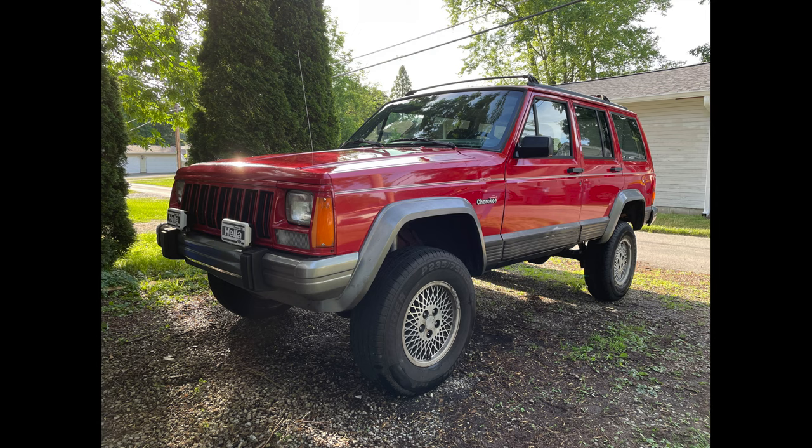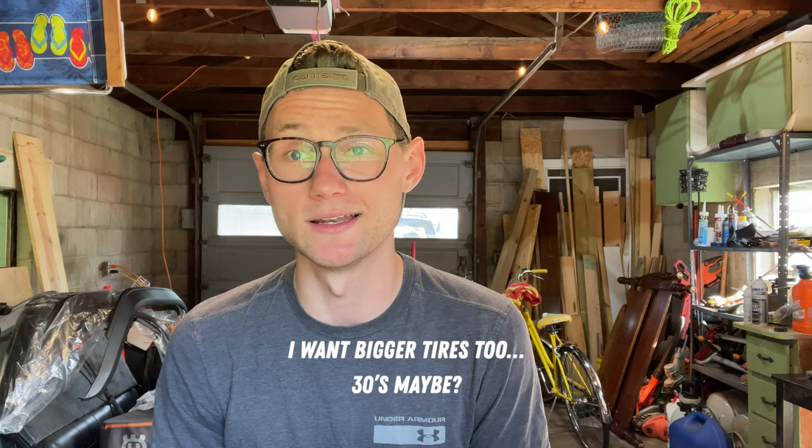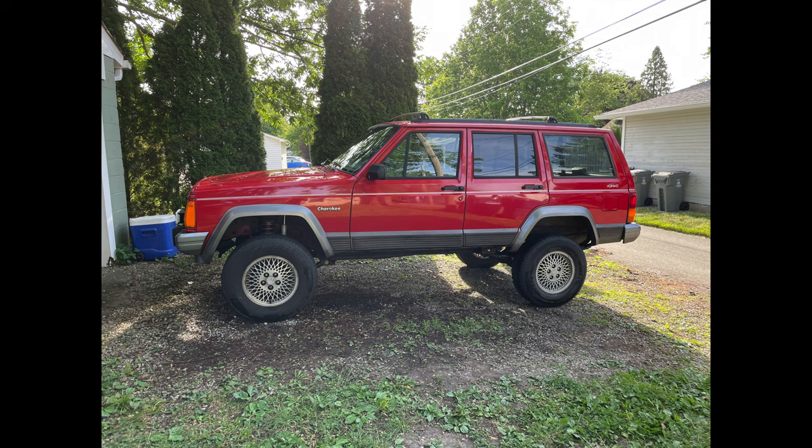I want to invite you guys along as I turn this into — honestly, I'm not even sure what the end goal is — but it's got a three-inch lift now and it's definitely going to become an overland-style vehicle at some point. I want to do an onboard air system and an onboard water system, which would be super valuable for camping and overlanding. I also want to turn the back into more of a storage system to haul gear, and I've thought about fabricating a roof rack that could hold kayaks. These are all things I wasn't really able to do with the Wrangler.